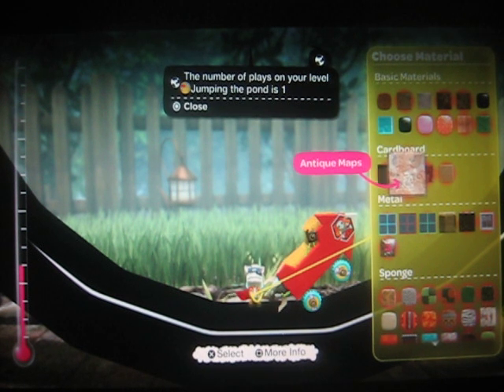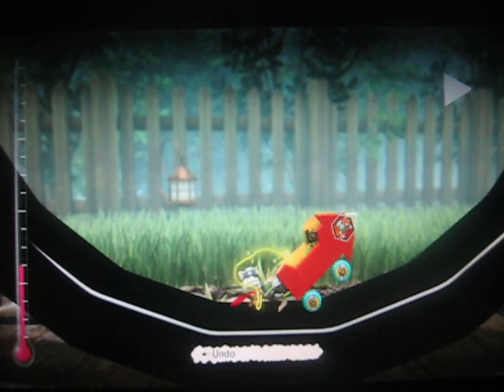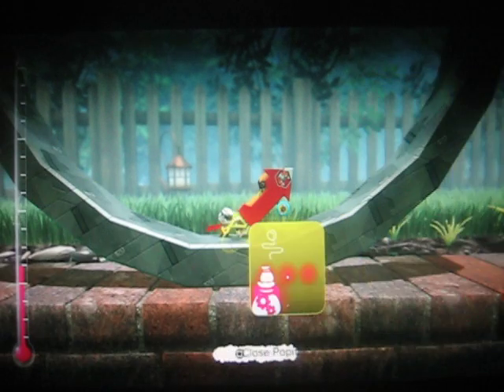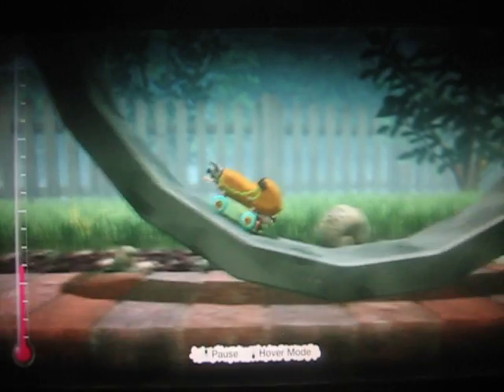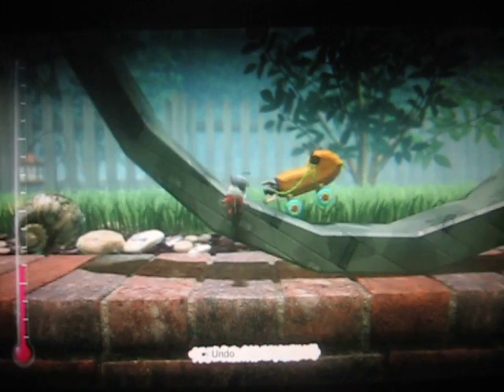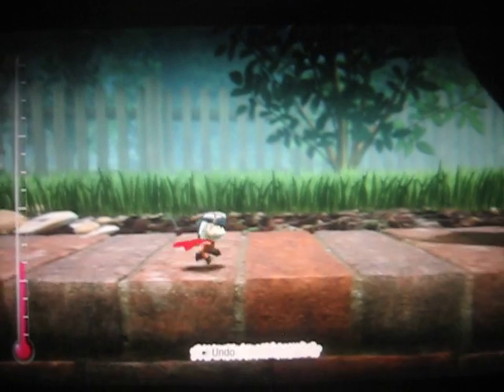The number of plays on your level jumping on the pond is one. Somebody's actually playing on my level right now. That's pretty cool that it actually tells me like that. Cardboard from Metal Gear Solid. Okay, that's cardboard, believe it or not. Okay, we broke it. Oh! Jesus Christ! I'm gonna stop it. Yeah.